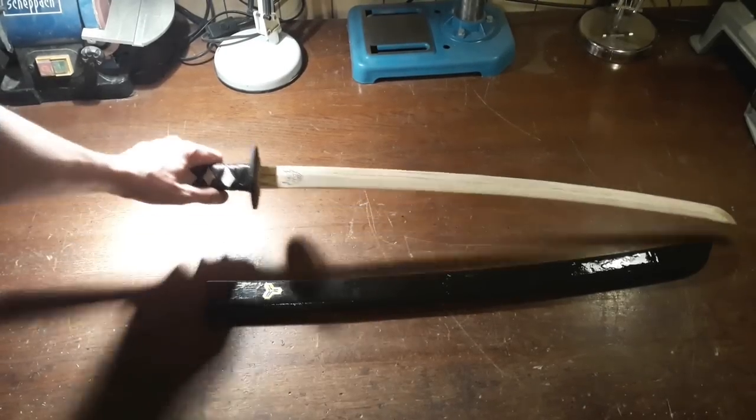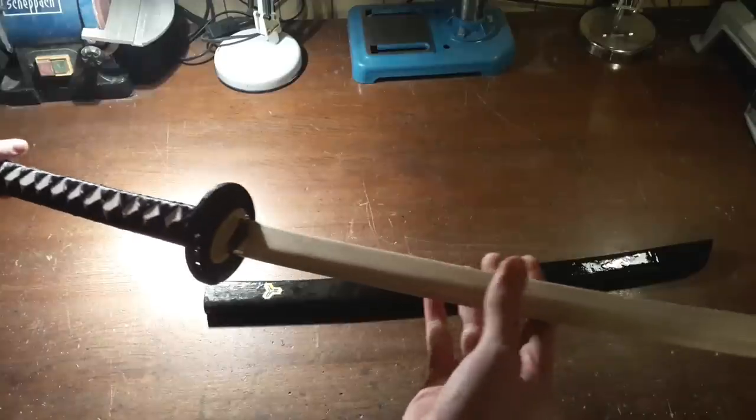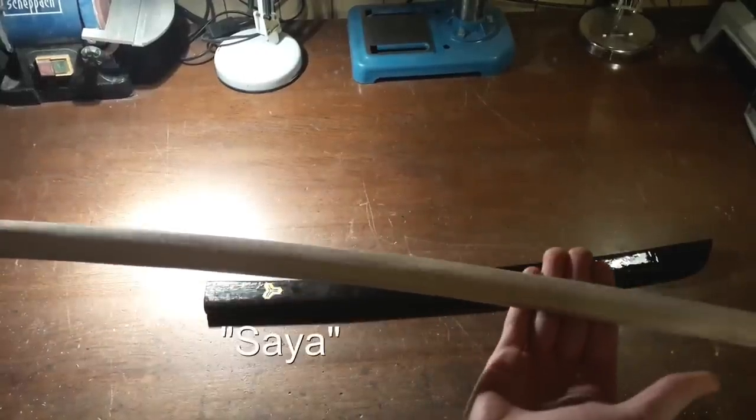Hello and welcome to my new video. Today we are going to make a wooden katana. This is the third version I am making and this time I will show you how to make the sheath, or Saya.